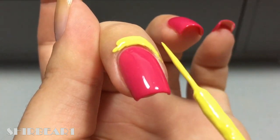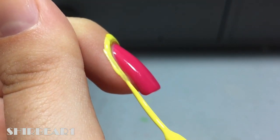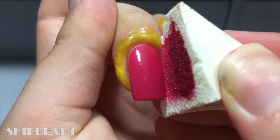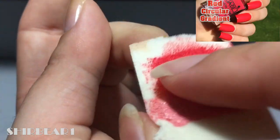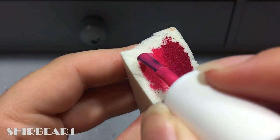Apply on a makeup sponge two pinks and a red. I even changed the red from my previous video so it will pop up more — and you can see it's right here on the sponge.